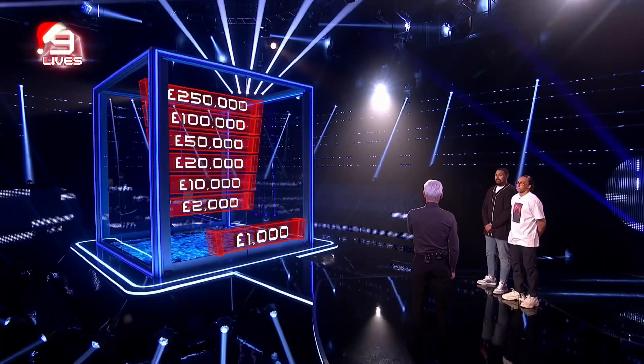That game one though is for a thousand pounds — that's where we've got to start, and this is what's inside the cube.